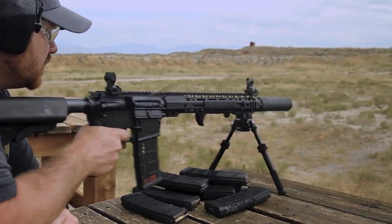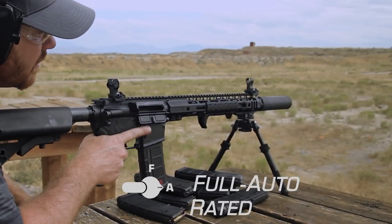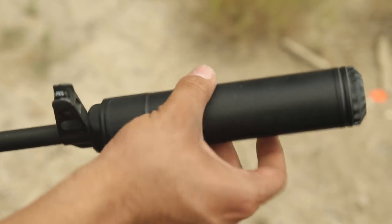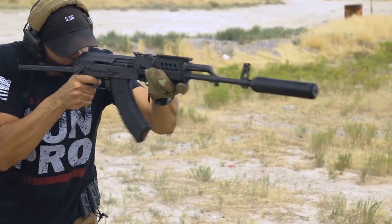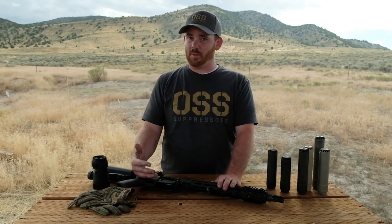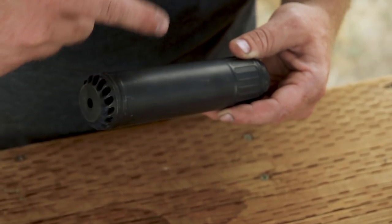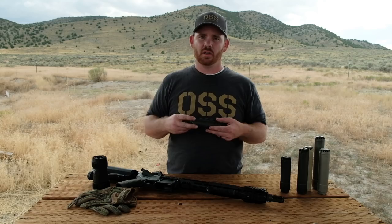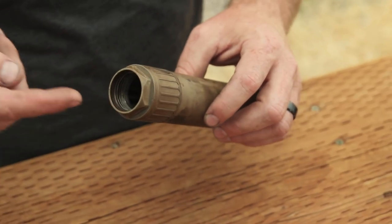OSS suppressors' full auto rating means that the suppressor will pass the SOCOM reliability stress test without issues. We do really well on the test for a few reasons, but two of which are key. First, because of the flow-through design, the suppressor is not affecting the host firearm, which means drastically less malfunctions and weapon stoppages. Second, because of the design, our suppressor does not contain the same amount of heat and pressure as some of our competitors, which generally means they run a lot cooler and cleaner and there are no internal erosion issues.